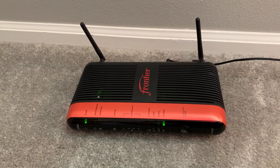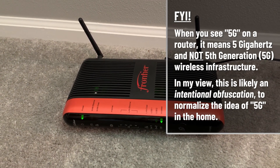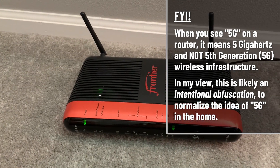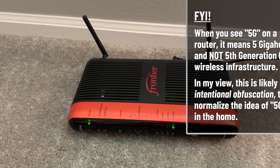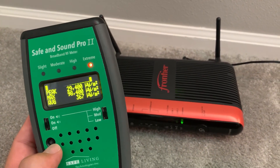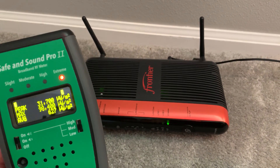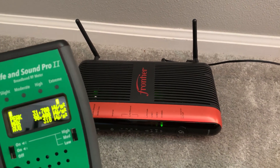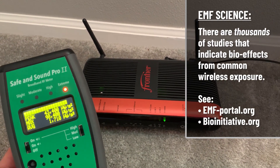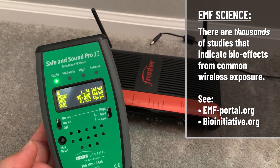Here we have a normal router, three or four years old, just at 2.4 gigahertz, not five gigahertz. By the way, 5G on routers means five gigahertz — it doesn't mean fifth generation cellular infrastructure. Let's look at how much this normal Wi-Fi router is emitting. On the Safe and Sound Pro 2, from approximately just over a foot away from the transmitters, it's 30,000. It sounds kind of like a machine gun — you can think of pulsed wireless radiation as subtle machine gun frequencies causing harm on a subtle but very real level. Unplugging it, we're back to two microwatts per meter squared.